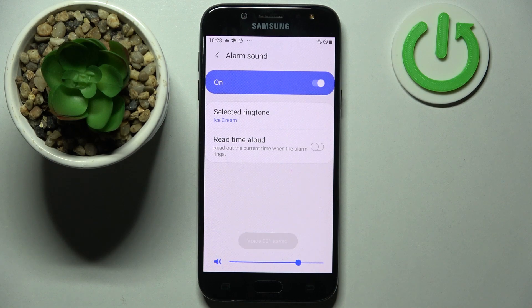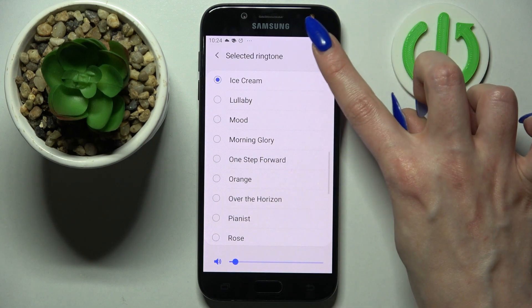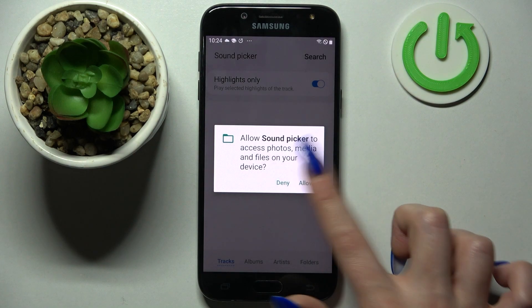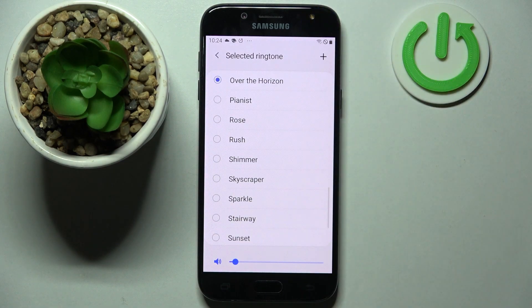You can also change the volume of your alarm from here by swiping left or right on the slider. You can also click on Alarm Sound, and this time after clicking Selected Ringtones, tap on the plus icon in the top right corner. Pick music from your smartphone after tapping on Allow by tapping on the song, and choose Done at the top right corner.